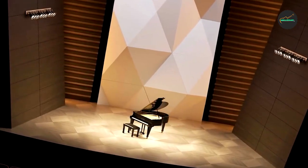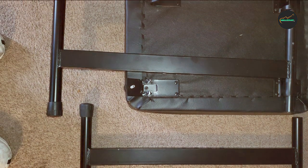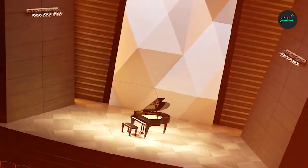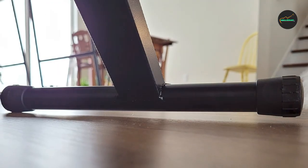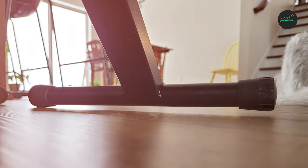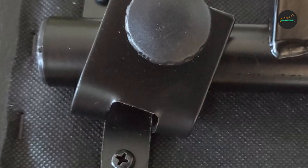In summary, the Rock Jam K-Bone 100A Keyboard Bench is a reliable and comfortable accessory that enhances your playing experience. With its sturdy construction, padded seat, adjustable height settings, and portability, it ticks all the boxes for musicians looking for a high-quality bench. Whether you're a beginner or an experienced player, this bench will provide the support and comfort you need to take your performances to the next level.